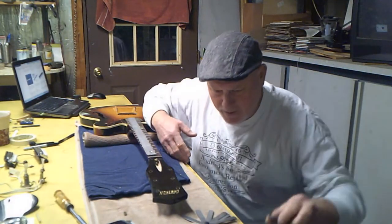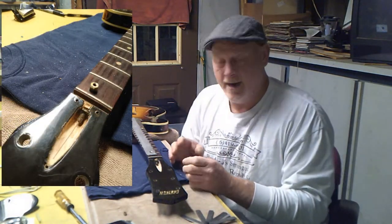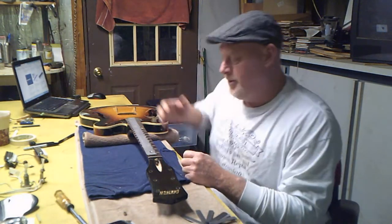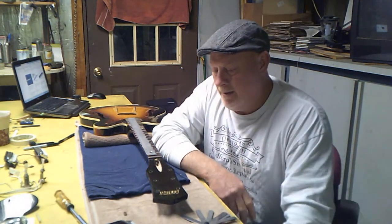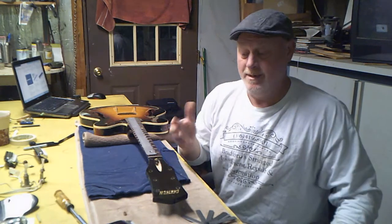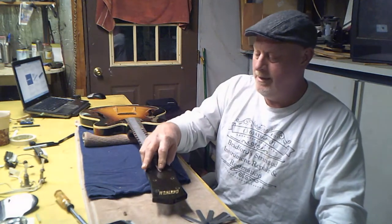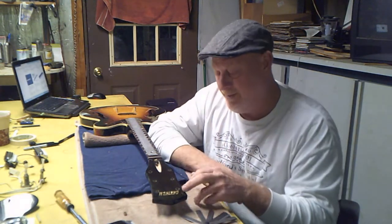I used the Dremel tool and got that taken out until I could get the nut off. Then I took pictures of all the epoxy that was in there. The only thing I can figure is this is a two-piece neck — two sides. Somebody probably saw that crack, epoxied it up, the neck warped, and there was no way to adjust the truss rod because the nut was epoxied into the headstock. But I've got it all cleaned out and it looks good.